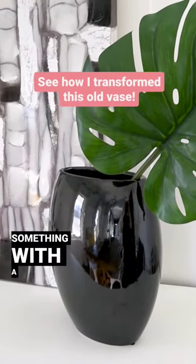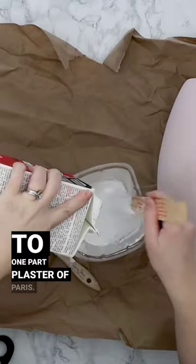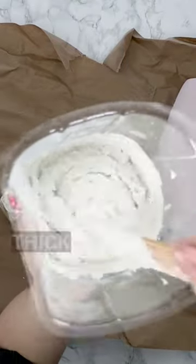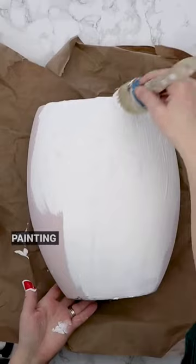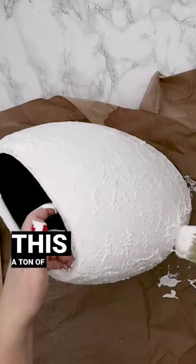Let's upcycle this vase into something with a lot more texture. I mixed one part latex paint to one part plaster of Paris, mixed that up until it was a really thick consistency. Now I'm painting two coats of that paint onto the vase and kind of dabbing my brush a little bit to give this a ton of texture.